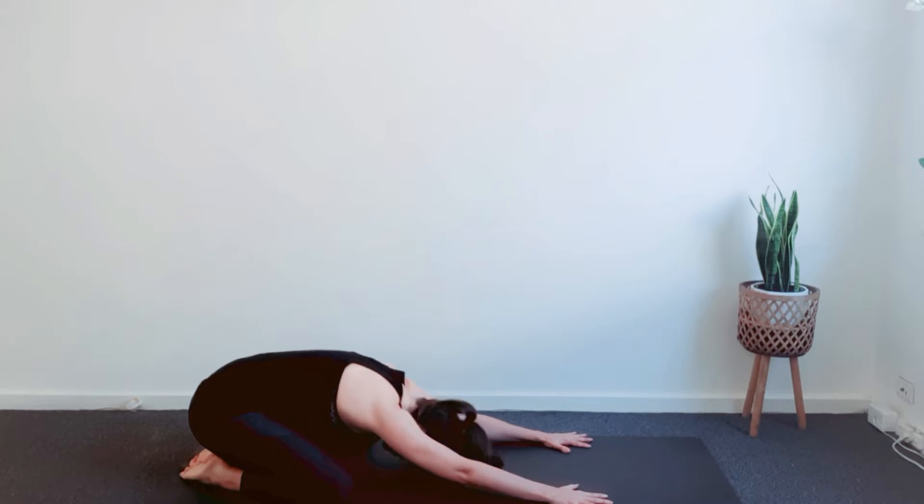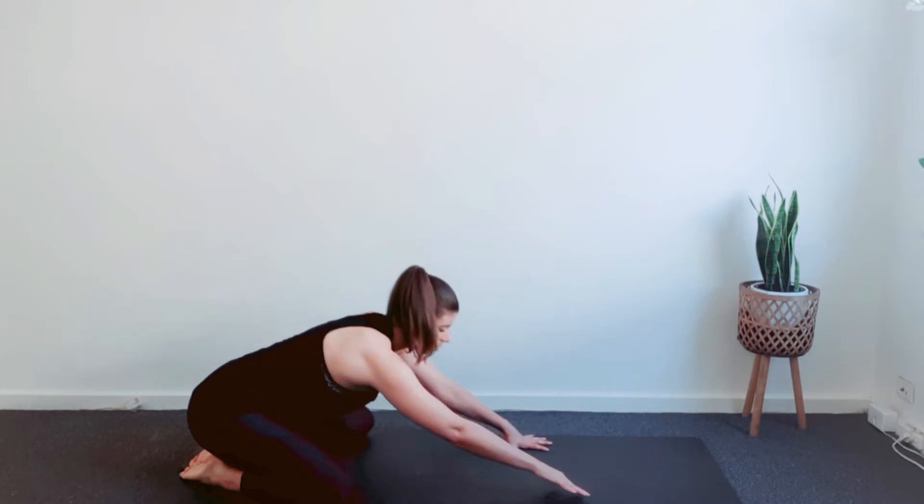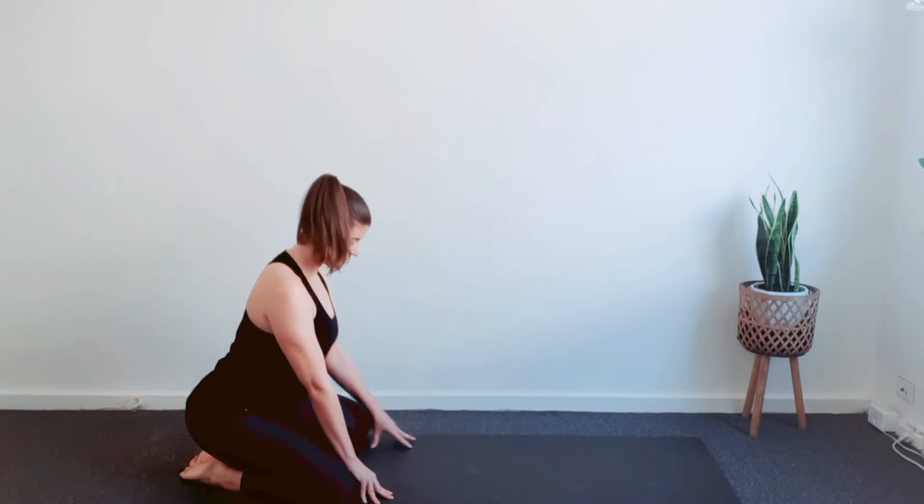To release, inhale, look forward and on the next exhalation walk hands back, drawing the body upright.